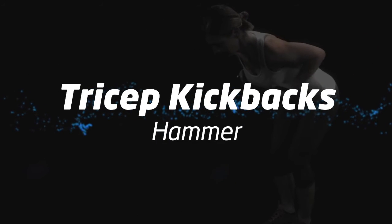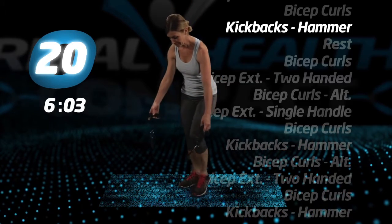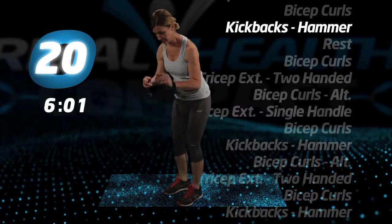Back to tricep kickbacks, hammer. Remember, on workouts such as this, the position of your feet will determine the tension.